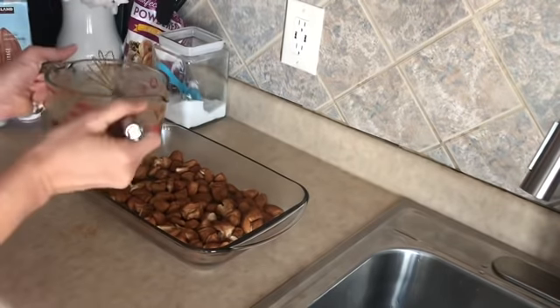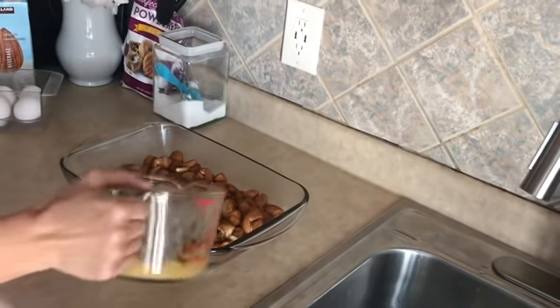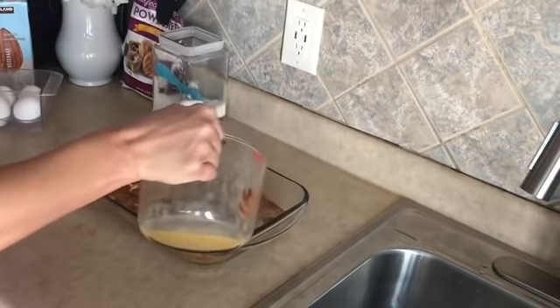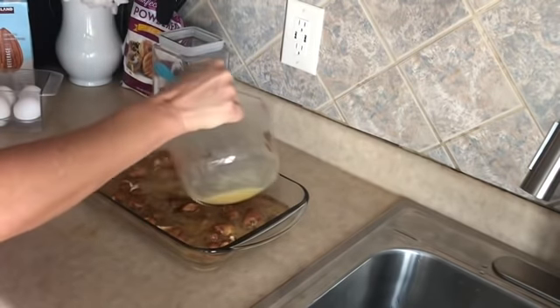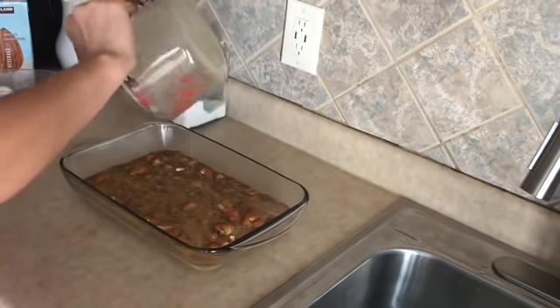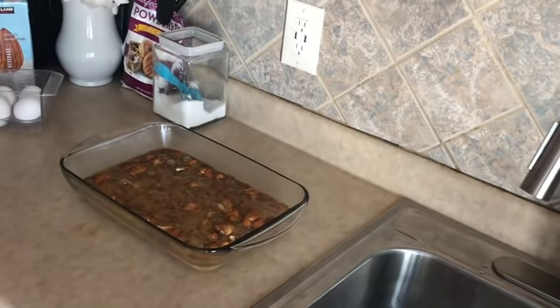Now we're going to pour the egg mixture evenly over our biscuits in the dish. Then we put this in our 350-degree preheated oven for 35 minutes. Once those 35 minutes are up, stay tuned — there's icing! As soon as I pull this out I'll show you what it looks like and we'll whip together the icing, and then I will finally get to enjoy my breakfast.